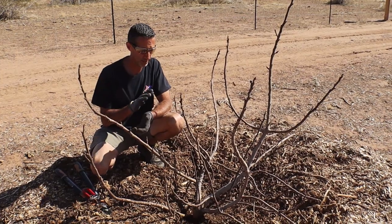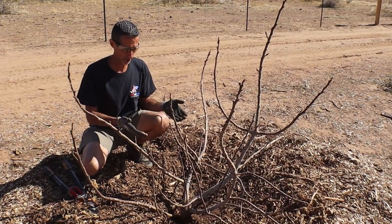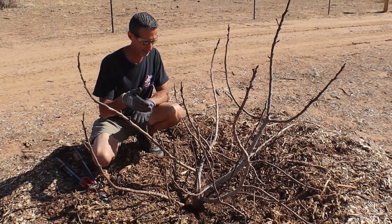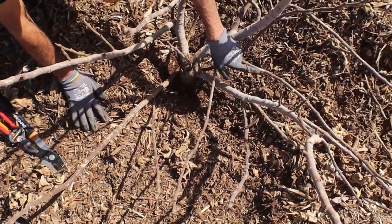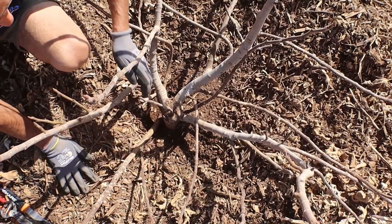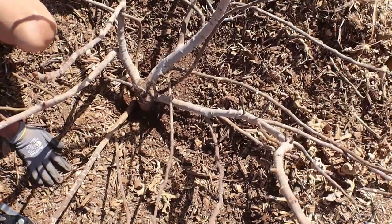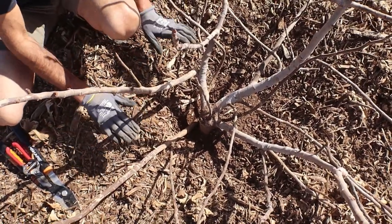This is our Blackjack fig — we took this as a cutting from the old farm as well. This particular tree has a tendency to be quite a bit lower to the ground. It bushes out very easily on its own and doesn't get a whole lot of vertical growth, so I don't need to worry too much about that. The biggest concern is I have a lot of branching down in the middle — right here I can see that's rabbit damage, so that branch has to go because it's damaged. I have branches coming out of the ground, crossing all over the place, and one that's actually growing into the ground which is a problem.